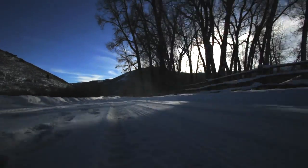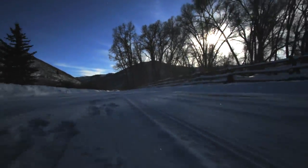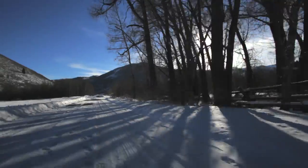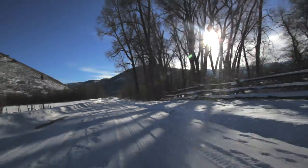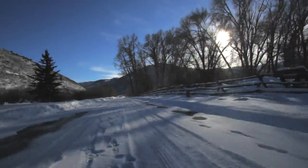Now here's some video from this gimbal on the back of a car. You get just about the same results. Using image stabilization software will make it a little smoother but it's still not perfect. You'd be better off to use a glide cam or something like that.